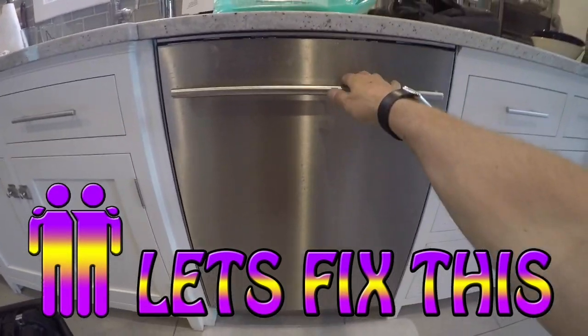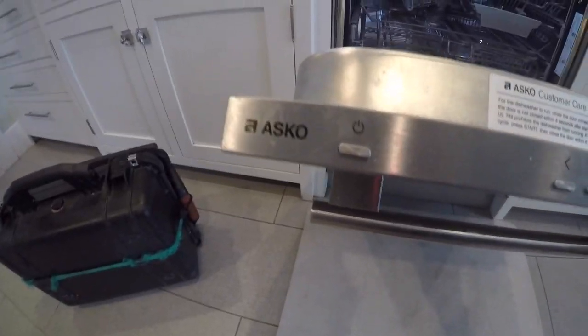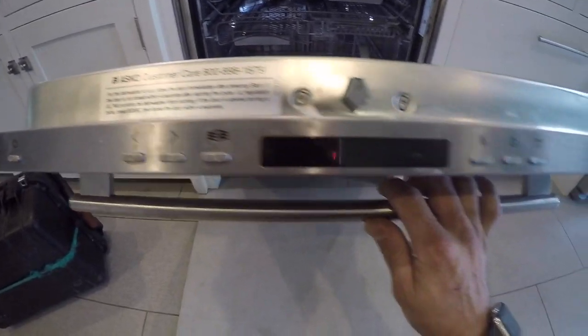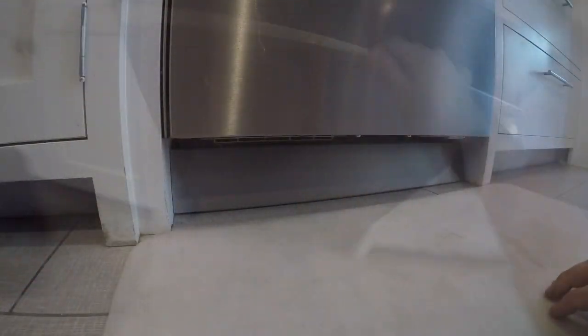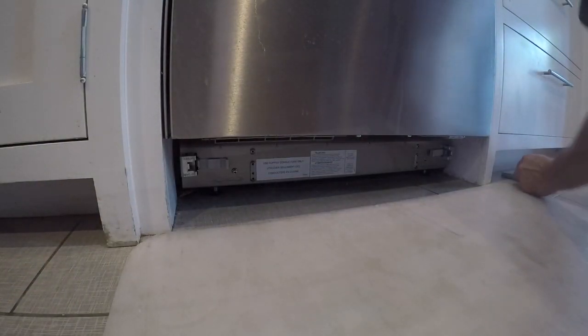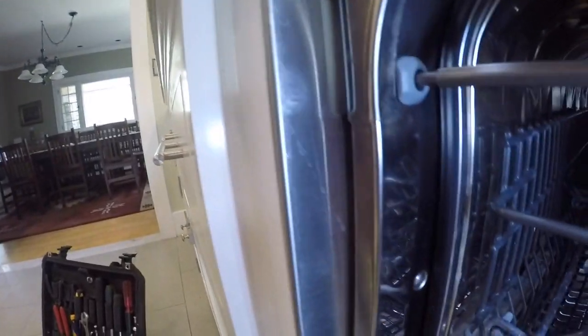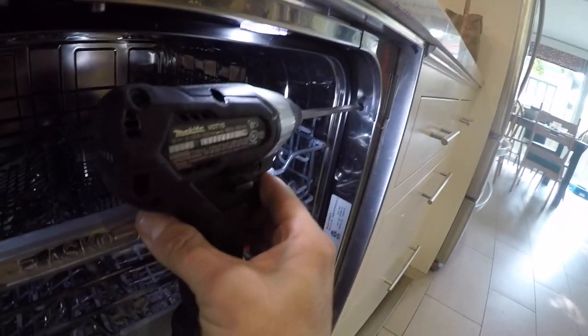Hey everybody, welcome to another episode of Let's Fix This. In this video we're going to show you how to replace the control board on the newer style ASCO dishwashers. They're getting an F12 water inlet fault code and the board has to be replaced because the programming is a little different in the US versions compared to the Swedish version.